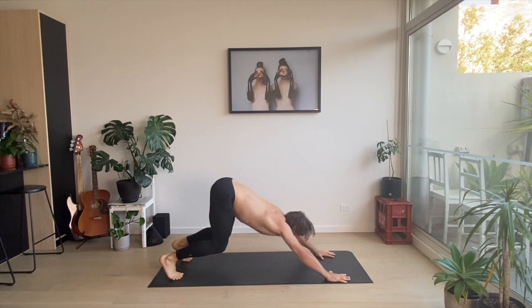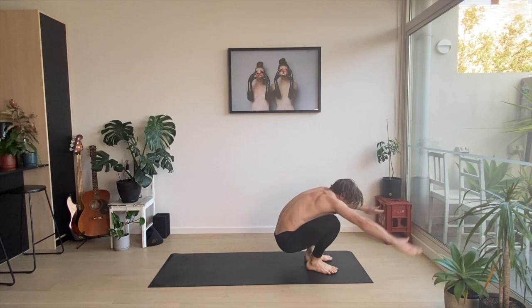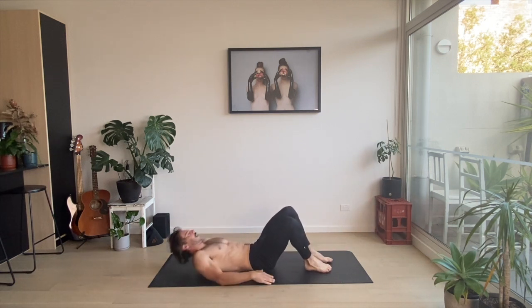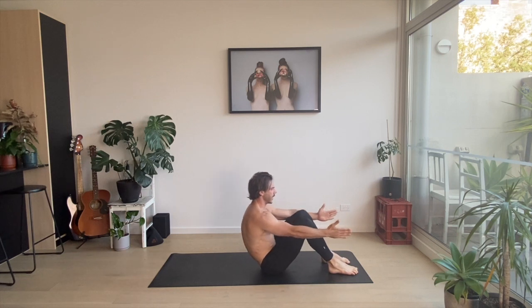We can jump — place our feet between our hands. Take those hands out and down onto our backs. Big sit-up here. Two of these.